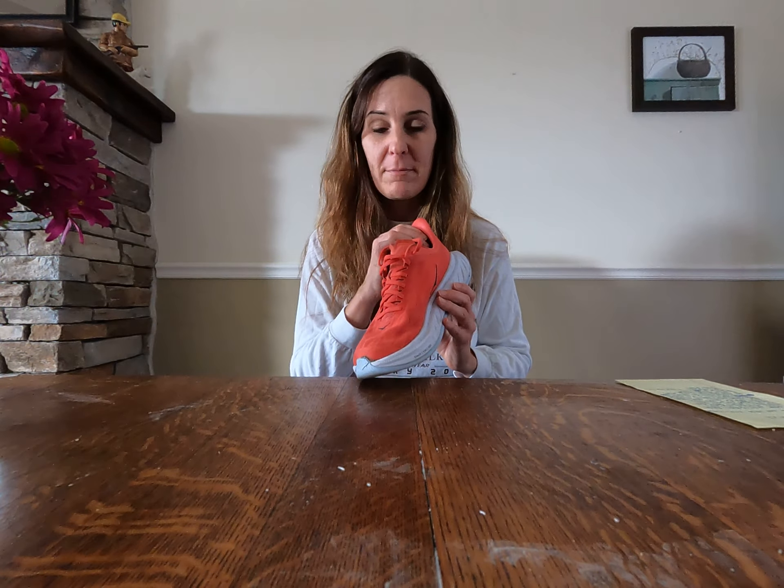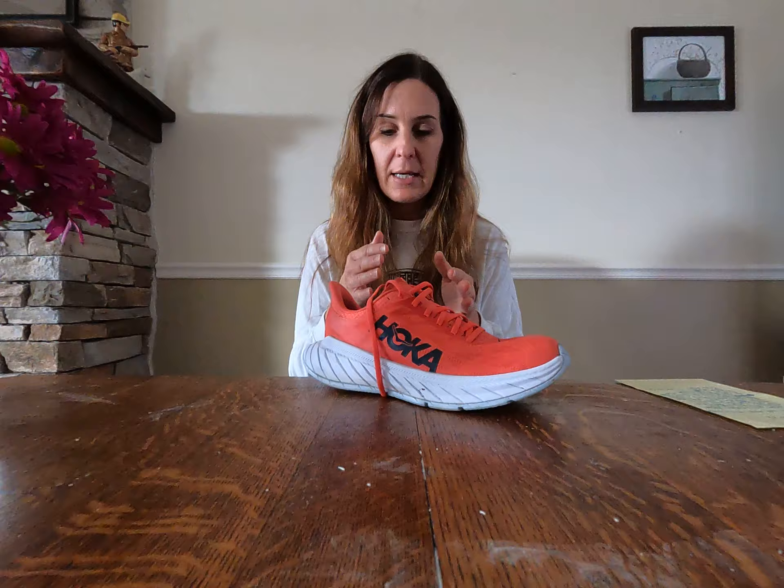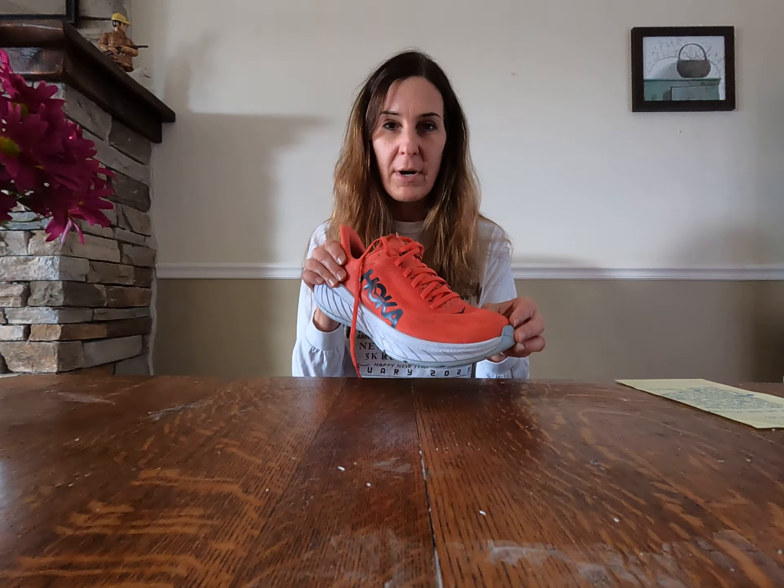However, I think for a marathon or a half marathon racing, the energy return is great but you still get a little bit more support for your foot. So if you're someone who's going to pronate a lot, I think Hoka is a great option for a carbon race shoe, just with the stability for your foot.